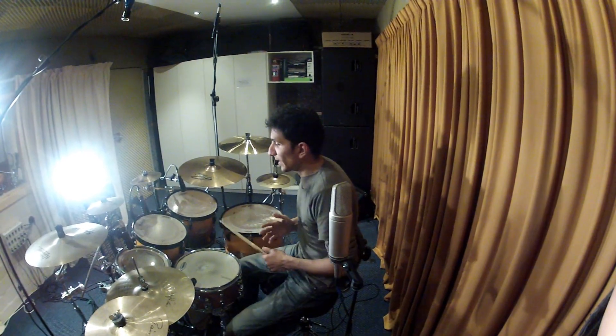Finally, I'm just going to show you how the fill would sound like with a groove. I'm going to be playing three bars of a groove, then a fill.